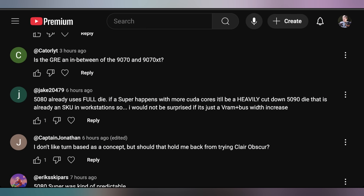Captain Jonathan asked: I don't like turn-based as a concept — should that hold me back from trying Clair Obscur? I'm not a huge fan of turn-based personally. I've played Persona and Metaphor and kind of make exceptions to try those out. But with Clair Obscur, there are actually a lot of real-time battle mechanics implemented into the turn-based that make it feel dynamic in a way I've never experienced before. It's closer in spirit to what Final Fantasy 12 was doing with its real-time battle system. I love what Clair Obscur does with the combat. If you haven't appreciated turn-based in the past, this could be the thing that tips you over into trying it.